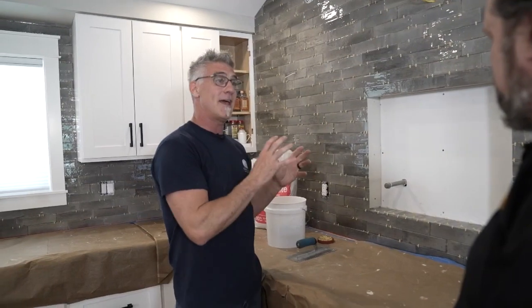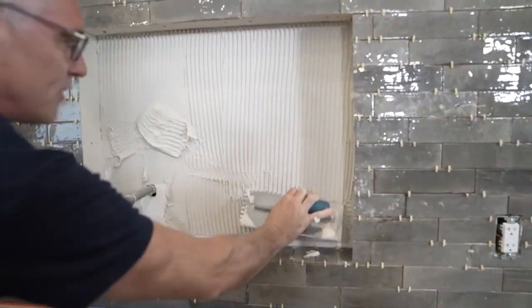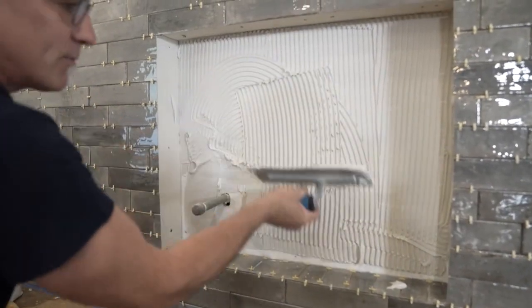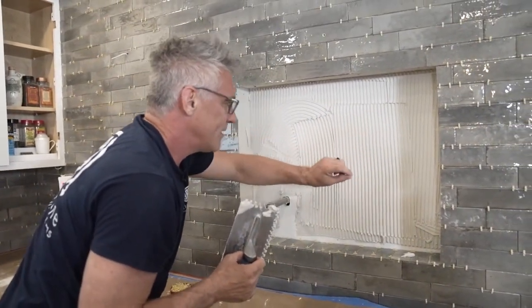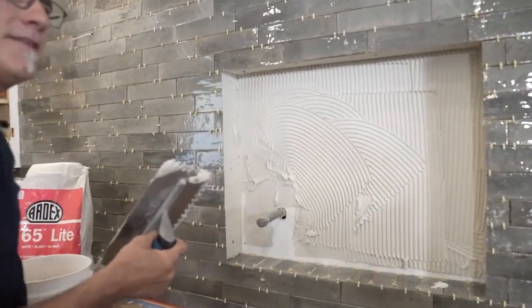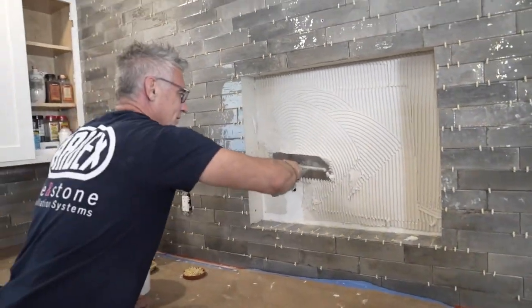Now we're going to go for this cool little inset feature. We cut the tile down to create a herringbone pattern, so we'll spread some mud and throw up our inset. I'm combing all my lines going the same direction as opposed to having swirls. We want to comb everything going one way so that when we bed the tile into the mortar, all the air can escape. If you comb in different directions, some channels get blocked off and the air can't come out — and if the air doesn't come out, you don't have a good bond because there's air there instead of mortar.